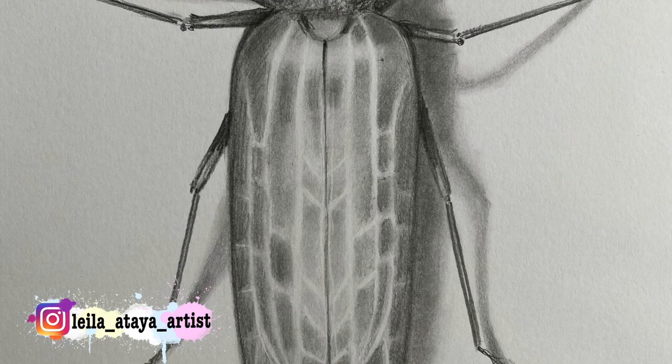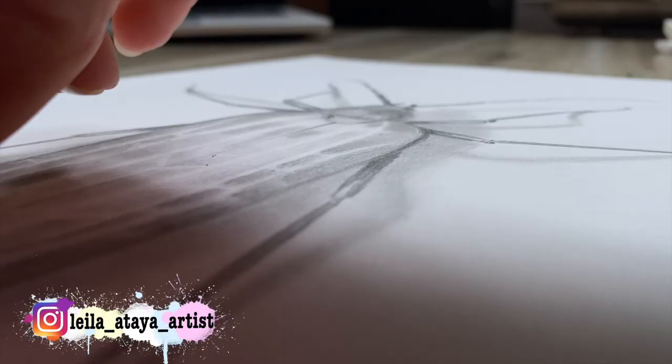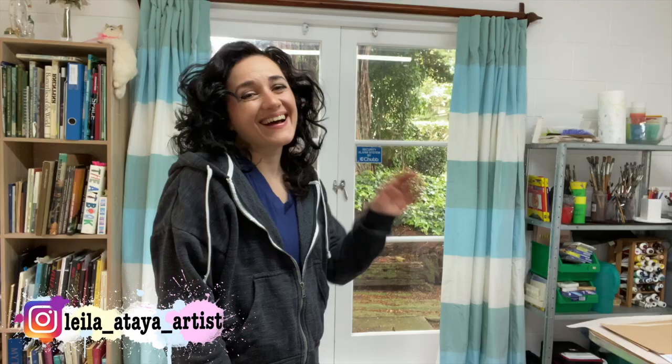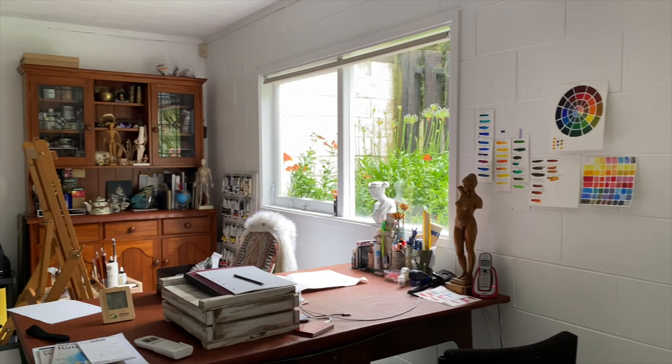If you are a beginner and would like to know how to draw a beetle in a few very easy steps, you are watching the right video. Hey, I'm Leila. Welcome to my studio.